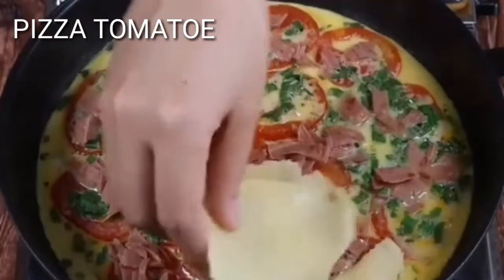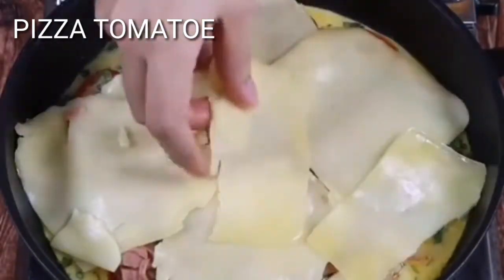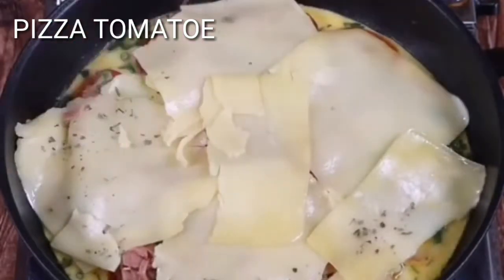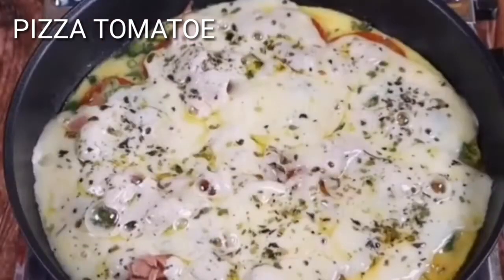Once the eggs are cooked on top, cover with mozzarella cheese. And to finish, oregano to taste. Then we'll cover the pan for another five minutes or until the mozzarella cheese is melted.